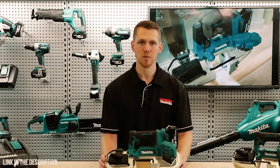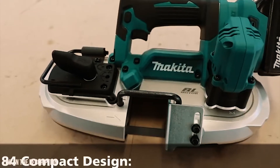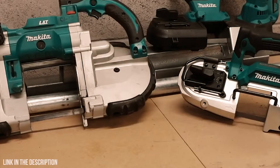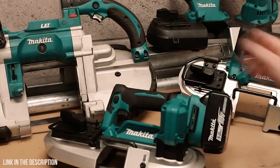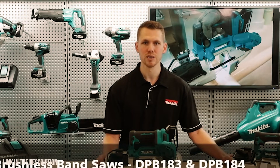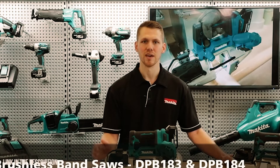The DPB184 is ultra compact, at only 373 mm in length and 3.6 kg in weight — easily the lightest and most compact option in the range. Those are the two new 18-volt brushless band saws from Makita. Thanks for watching.